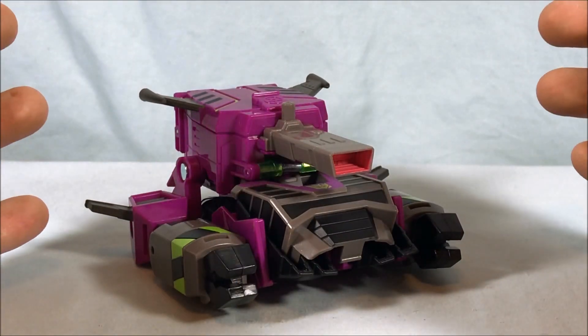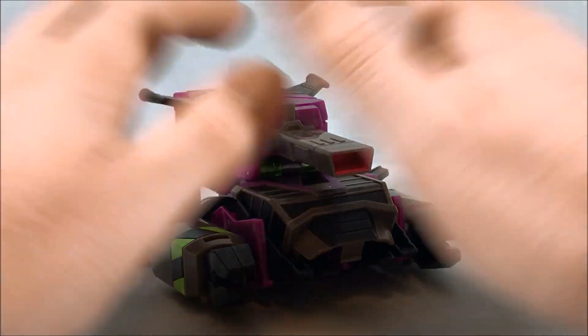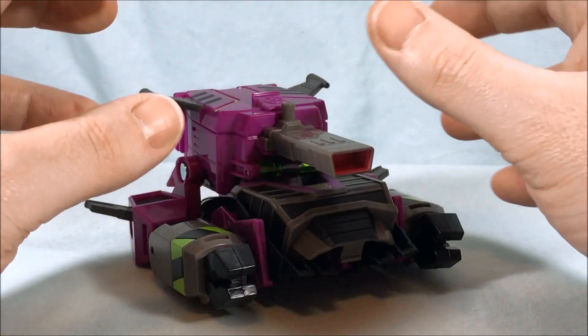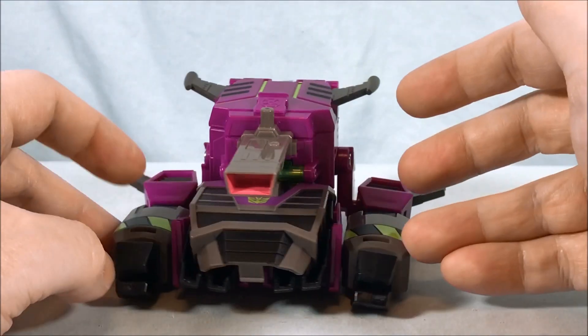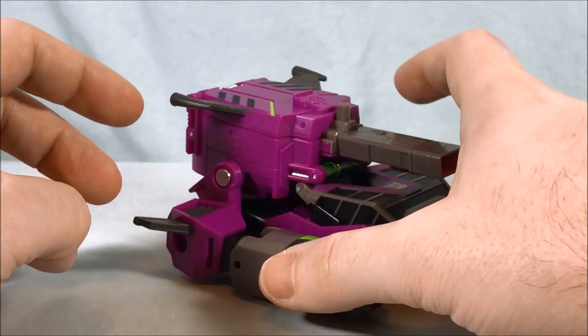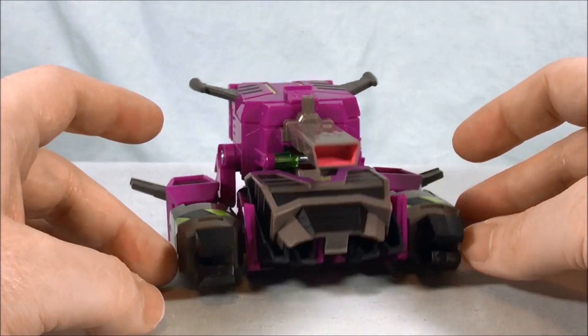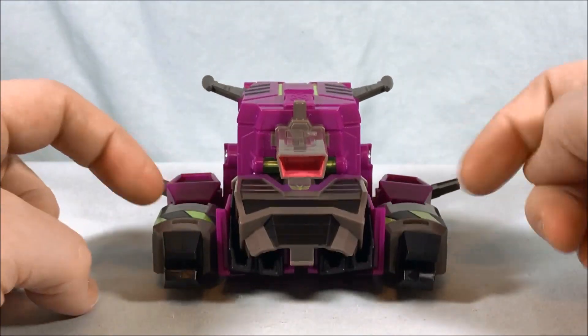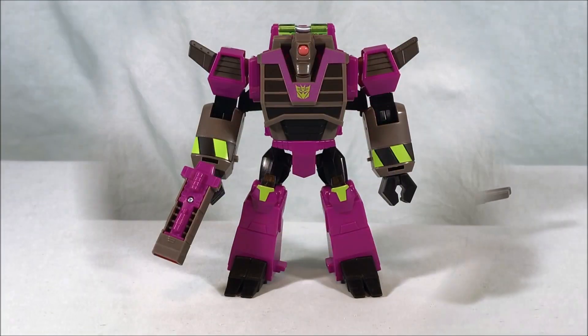Yeah, this is actually pretty neat and I like what they were able to do. It's not a super cohesive tank and you can clearly see the arms just there on the side, but not bad in my opinion.